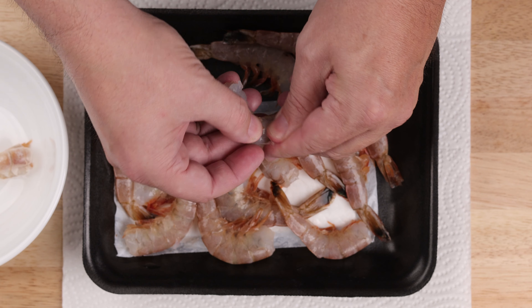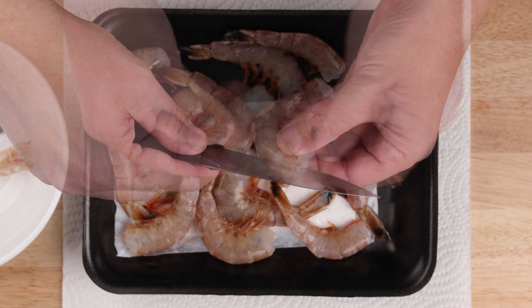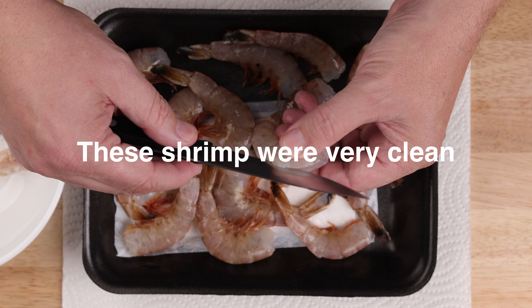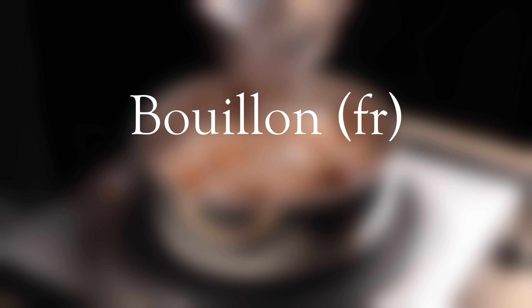Now we can work on our main event. Start with about one half pound of shrimp. Grab the legs and do a sort of unwrapping motion to remove the peel. When you get to that last segment, just do a pinch move to remove the tail. Use a paring knife, go along the backside, and remove the vein.